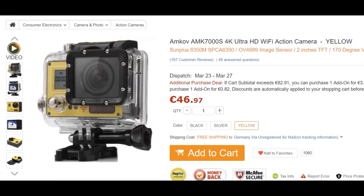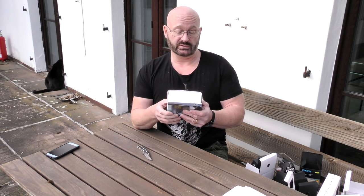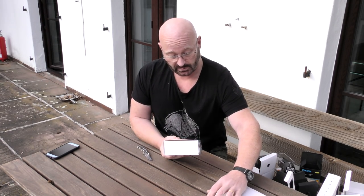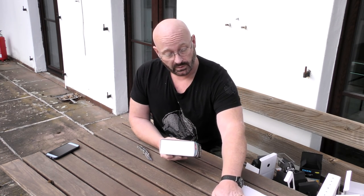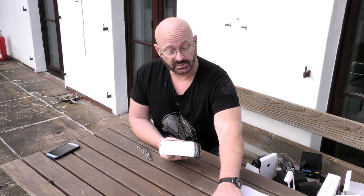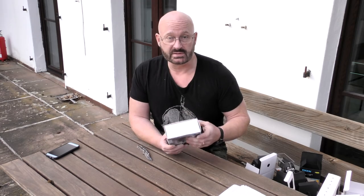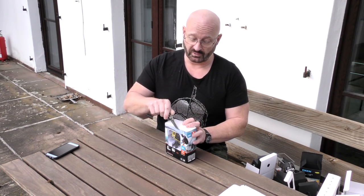This here is the MCOV 7000S. It does have 120 FPS and it even says it goes up to 240 FPS — though they don't specify in what resolution; we'll have to find that out. It also has WiFi and everything, and it even records in H.264. This is even more expensive than the previous model at €46.97 — 31 cents more — so it has to deliver for that kind of price.